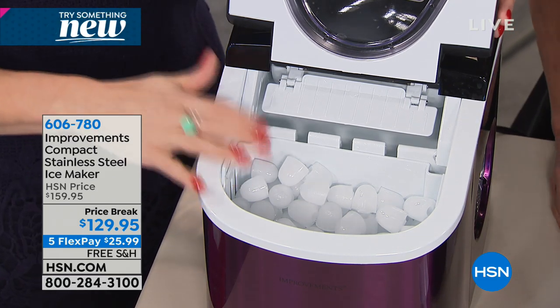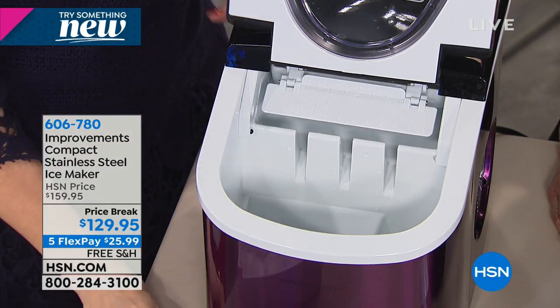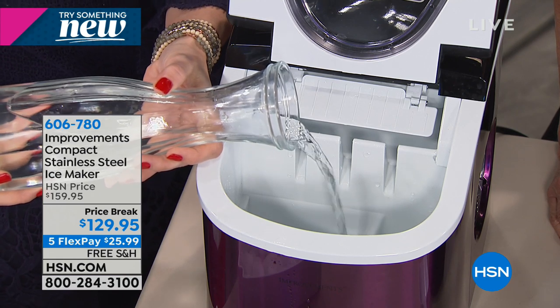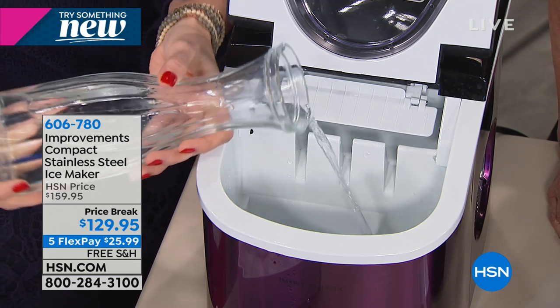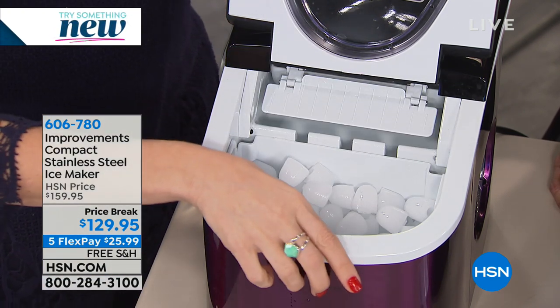So when it comes in, you plug it in. You're going to take this tray out right here — it even comes with a handy dandy scooper. You just pour that water into the reservoir here, which holds nearly a gallon of water. That means you go to the party, you enjoy it, and forget about your ice.